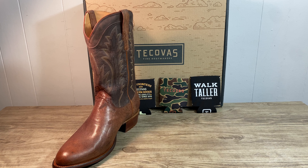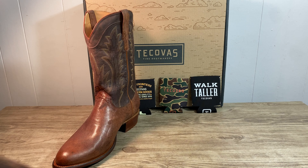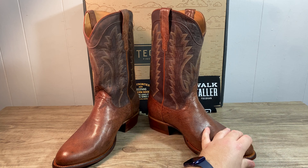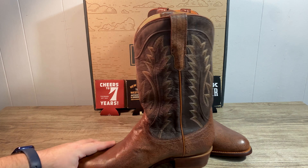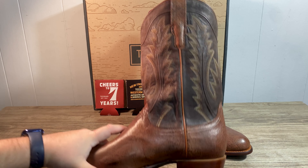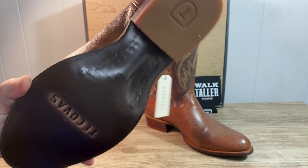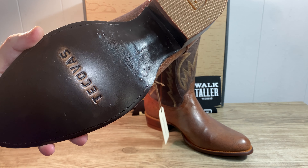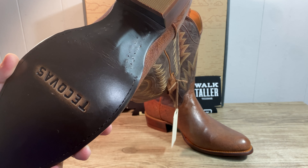Very comfortable boots. Like all of them, these have the fixed glued-in leather insoles. Really sleek looking boots, really comfortable. Can't wait to get out and actually start wearing them and see how they break in, because they're fitting pretty good right now as it is. So imagine them only getting more comfortable.